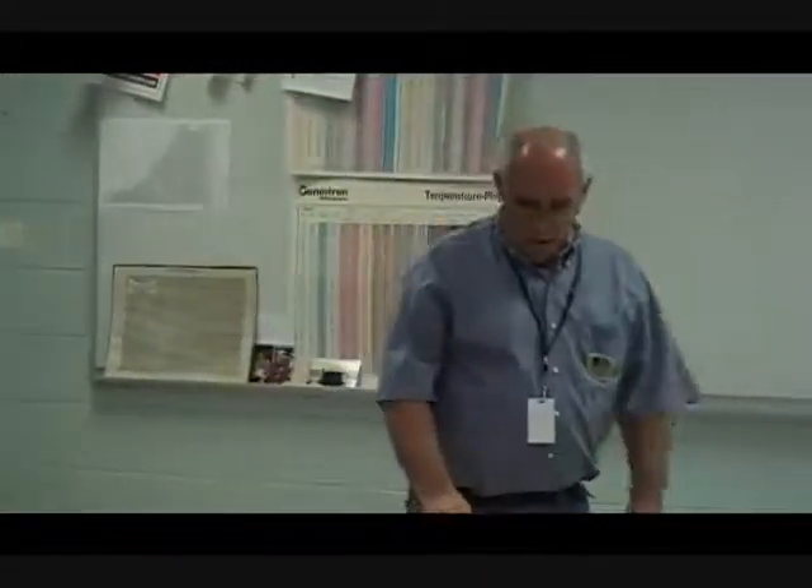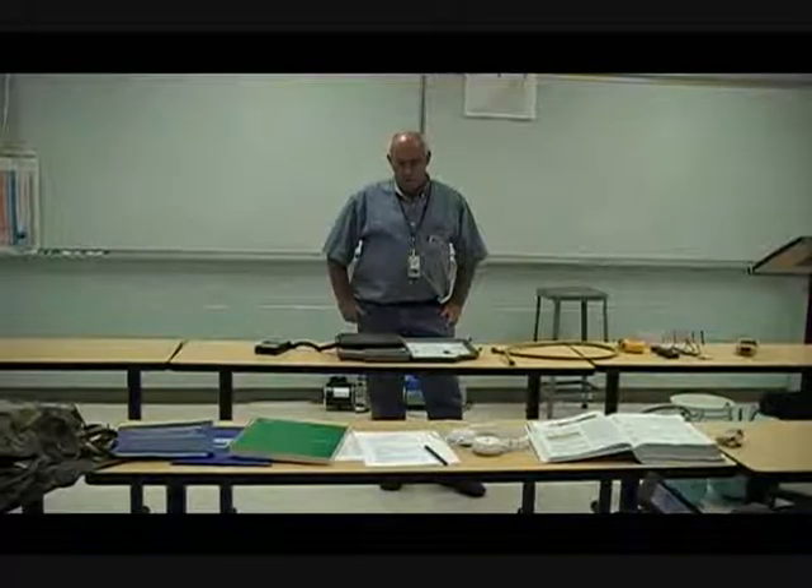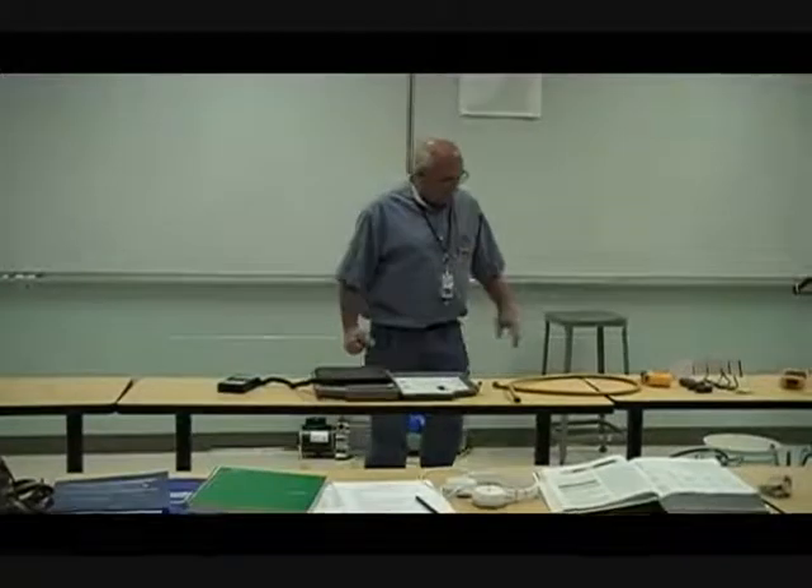That concludes the demo for measuring temperatures. We're now going to be looking at pressure-temperature and weight relations. What I want to show you today is that the weight or the amount of refrigerant in a container or system does not tell you what the pressure is going to be, and the pressure does not tell you how much refrigerant is in it.